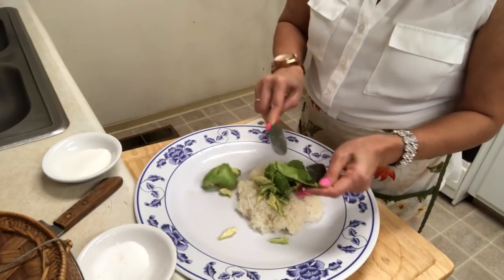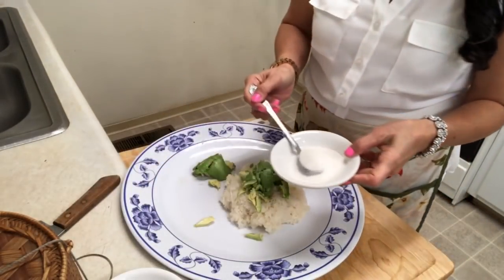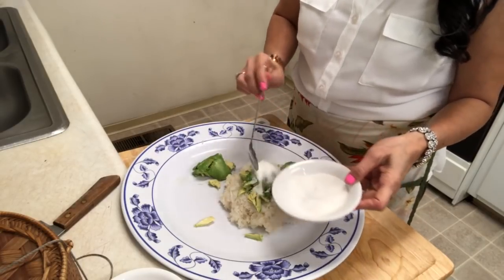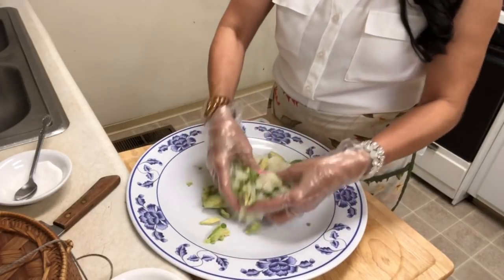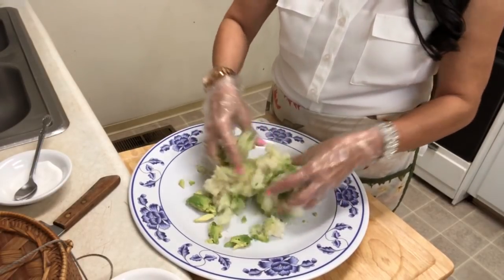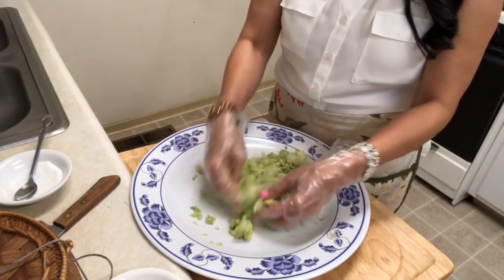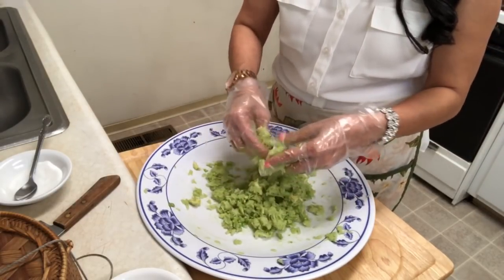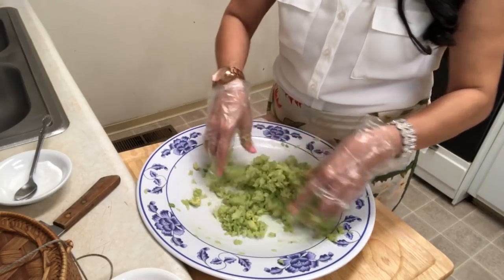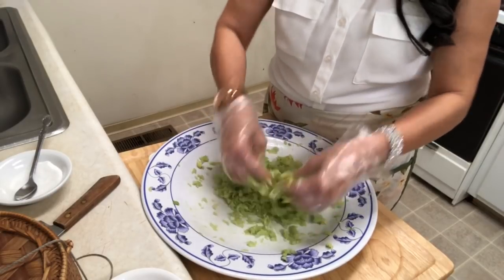I'll use half a teaspoon of salt and three teaspoons of sugar. Mix it together. When you make a dessert, making half is better. Don't let the dessert get cold because when it sticks together it's hard to break apart. This is my dad's favorite — every time he has dinner he likes avocado sticky rice. My mom always makes it for him.